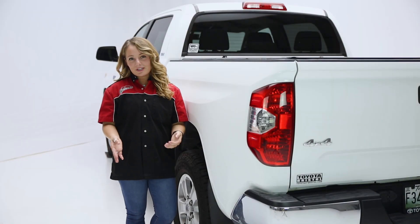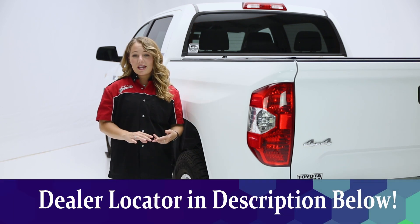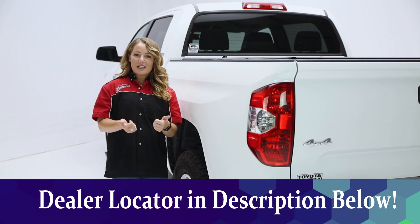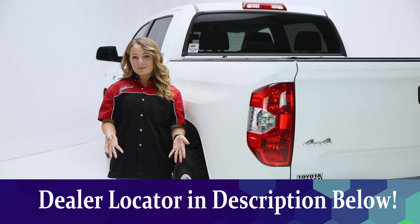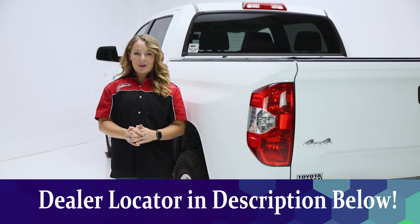Thanks so much for watching our video. If you have any questions or comments, be sure to leave those below. Check out the description for the part number and a link to our dealer locator. If you like this video, make sure you give us a thumbs up. If you love it, subscribe and click the bell icon to make sure you're getting notifications every time we post a new video. Thanks so much for tuning in. This has been the Performance Corner in the Garage.